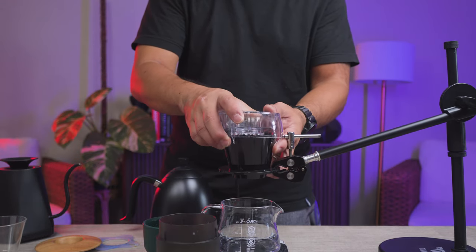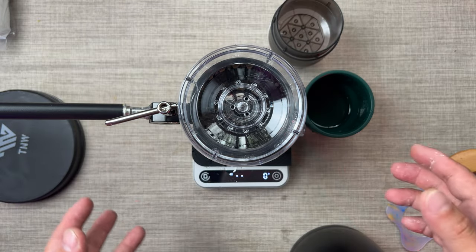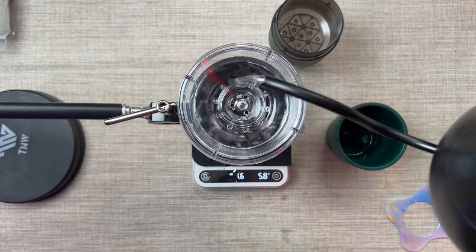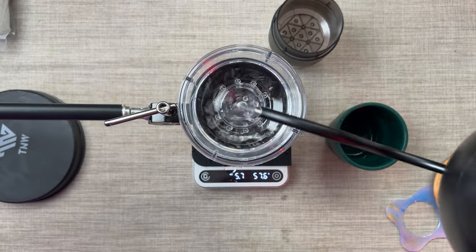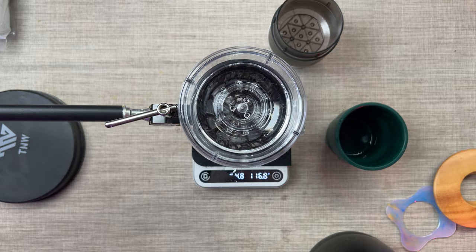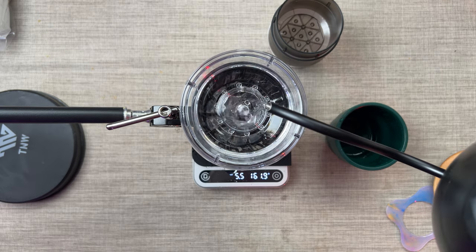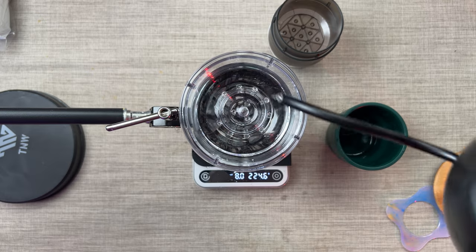Now we're doing the Hario drip assist. The Hario drip assist has a really fast flow rate. As you can see, the flow rate right now is around 8. Even if I pour just on the sides, the sides have a flow rate of 5. The middle flows really fast, around 8.